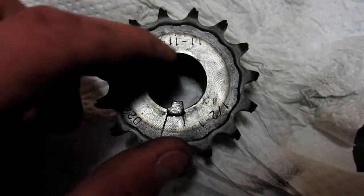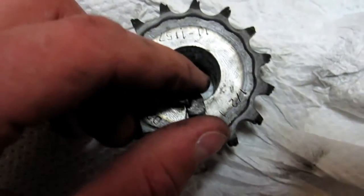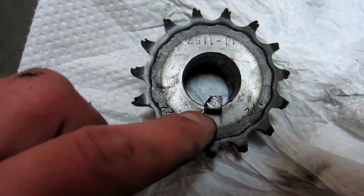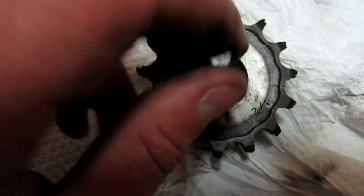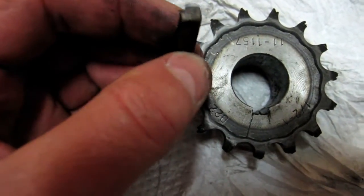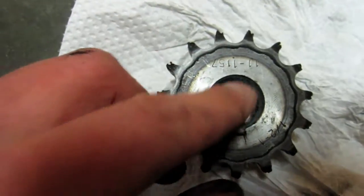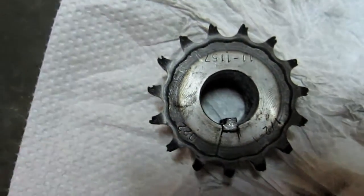Here's a quick picture of the custom keyway I cut for the sprocket. The keyway size for the sprocket and the shaft are actually different sizes, so I cut this special keyway that's an L-shape. It's the proper size on the bottom for the sprocket and the proper size on the inside for the motor shaft, so it works out just perfect.